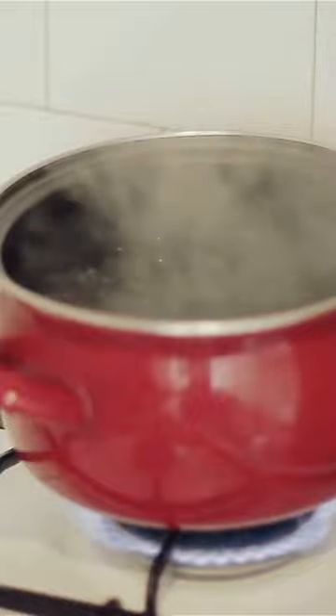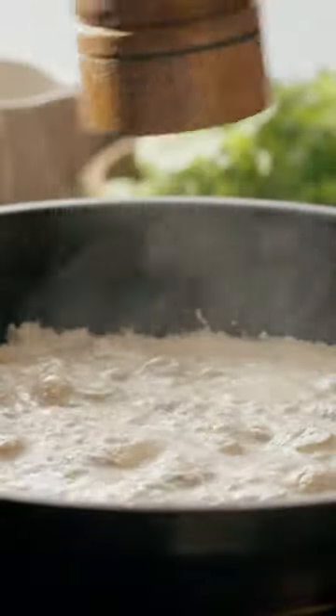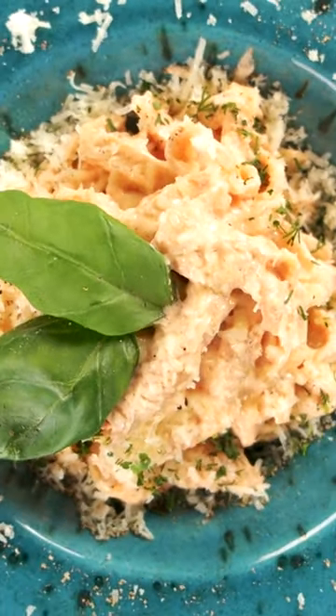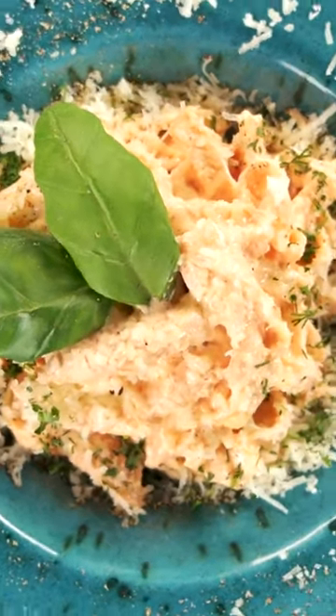Cook your favorite pasta according to the package instructions. Drain and return the pasta to the pot. Pour the cashew Alfredo sauce over the cooked pasta and gently toss to coat. Serve with chopped parsley and an extra sprinkle of nutritional yeast.